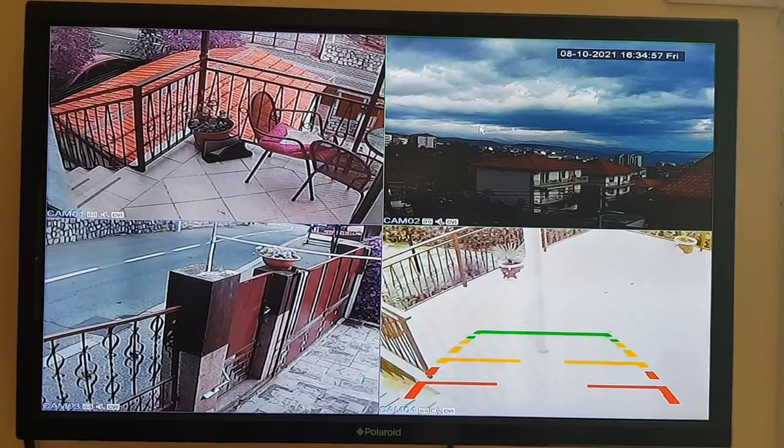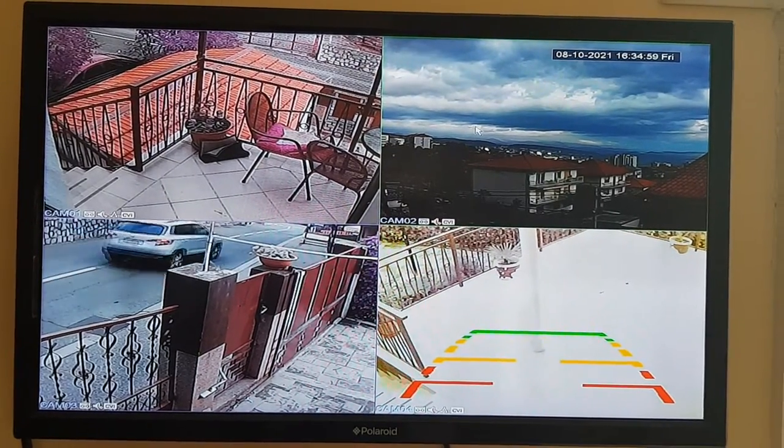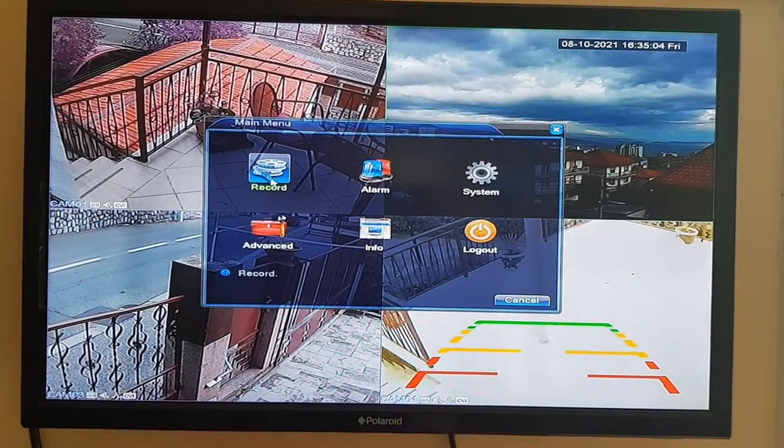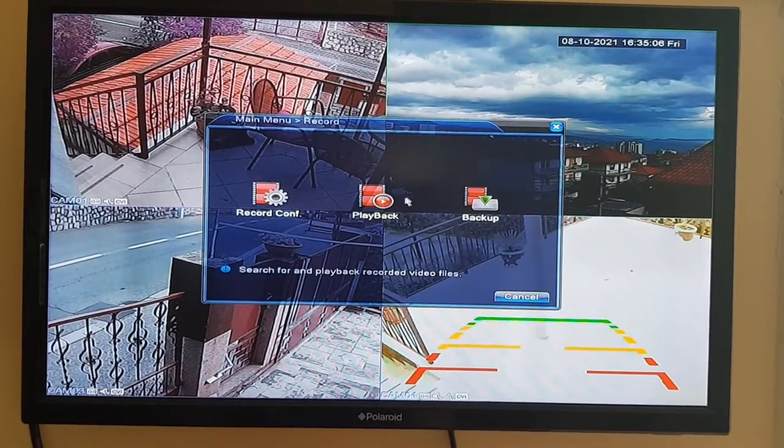All you have to do is press your right button on your mouse. Go to Main Menu, go to Record, go to Backup.